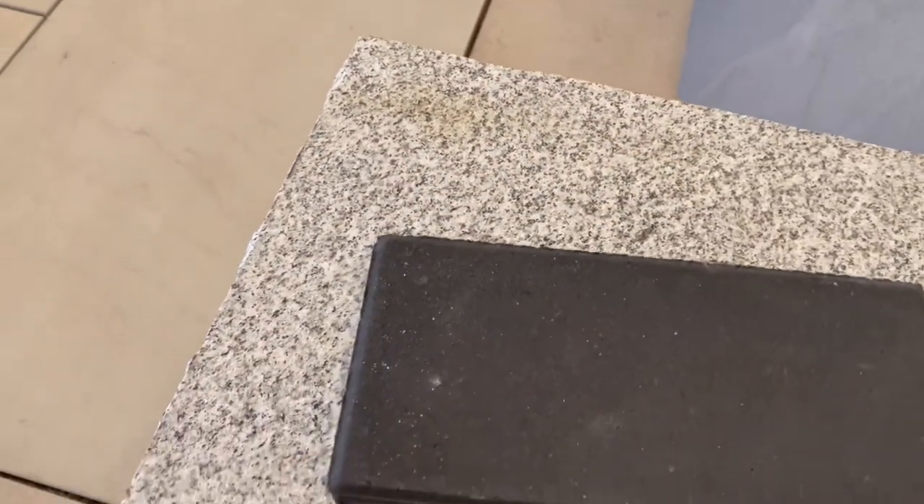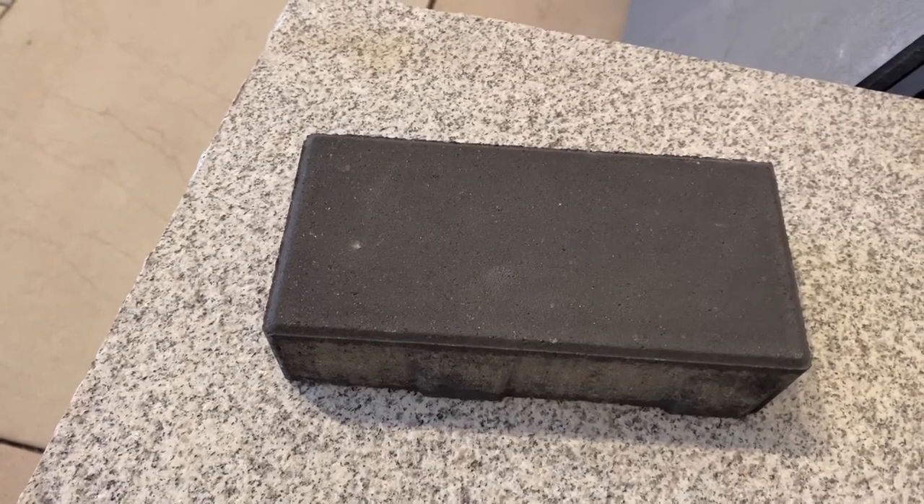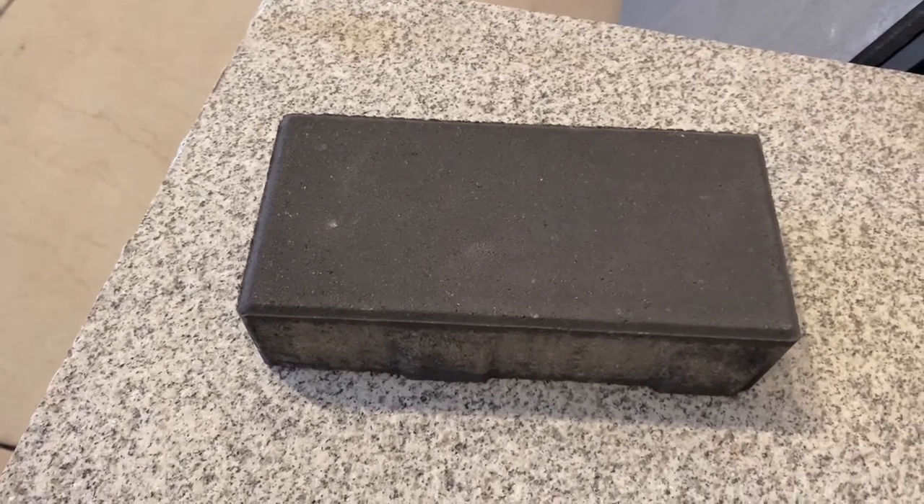This 4½ by 9 inch paver is excellent for borders, whether you're going left to right as a soldier course or end to end in a sailor course.